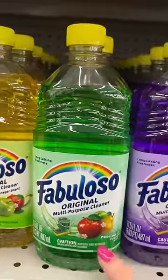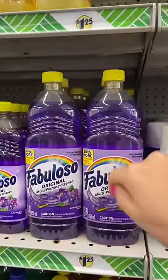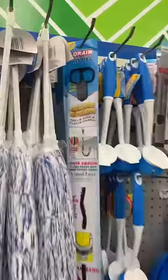Did you know that they also carry 30% more Fabuloso now? Make sure to check for the larger bottles when buying. Two 10-out-of-10 products: Dollar Tree carpet cleaner and this drain router. Just trust me, it's the best $1.25 you'll ever spend.